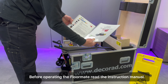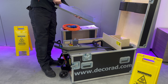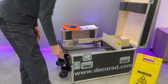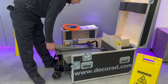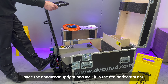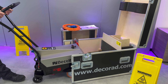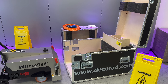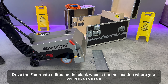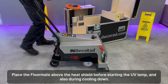Before operating the floor weight, read the instruction manual. Place the heat shield next to the flight case. Pull to release the handlebar, place it upright, and lock it in the red horizontal bar. Drive the floor weight tilted on the black wheels to the location where you would like to use it. Place the floor weight above the heat shield before starting the UV lamp and also during cooling down.